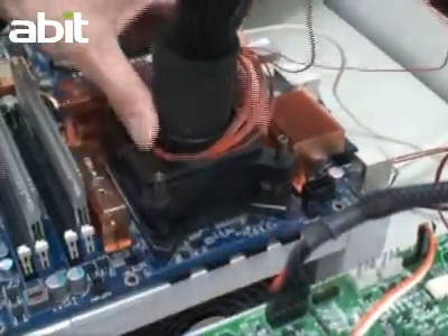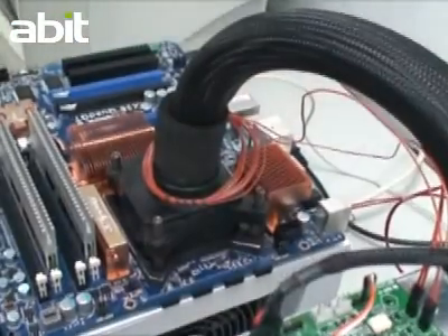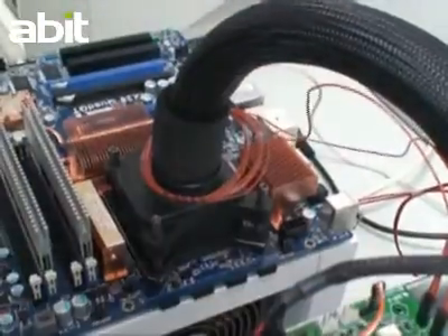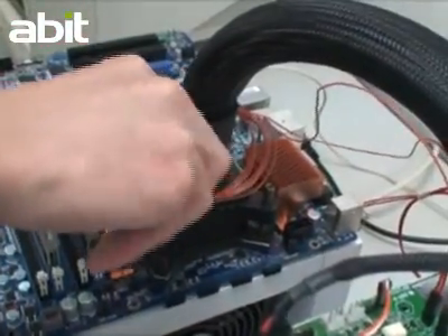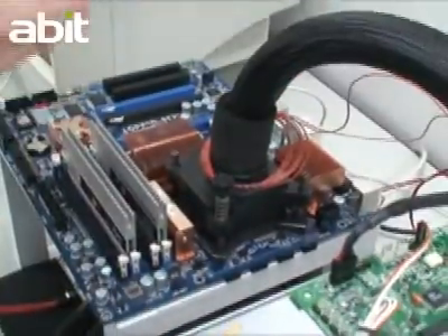There are two ways to make the temperature drop under zero degrees Celsius when overclocking. One way is to use liquid nitrogen, dry ice, or other similar elements to make the temperature drop. Although we can reach a low temperature with liquid nitrogen and dry ice, both materials evaporate rather quickly and need to be replenished constantly. Therefore, this technique can be done only for a short period of time.